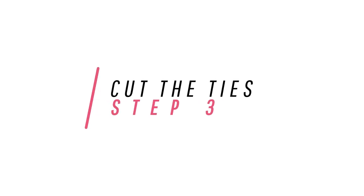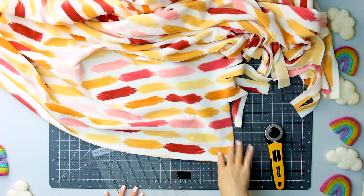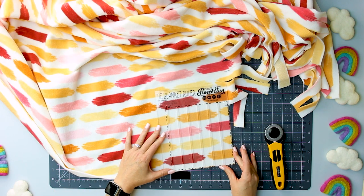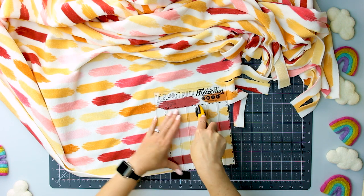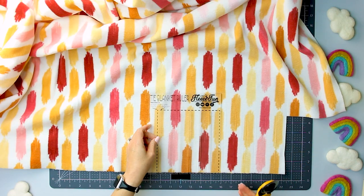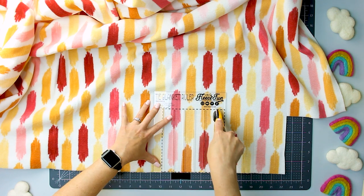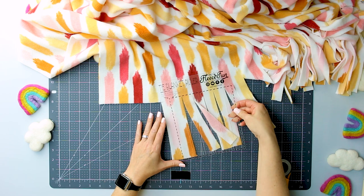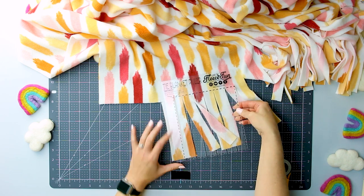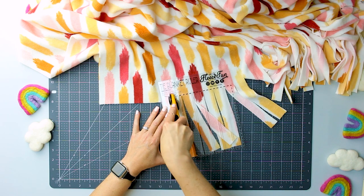Alright, now that those corners are cut off, it's time to cut the fringe. Step three: cut the ties to the no sew fleece blanket using the template. Using FleeceFun's tie blanket ruler, lay the bottom on the edge of the fabric with the right or left side lined up with the edge of where the corner block was cut. Using a rotary blade, cut firmly down each space inside the ruler, cutting through both layers of fabric if it's a double layer. When the last piece is used, reset the ruler lining up the edge with the last strip that was cut and continue on until reaching the end. Continue until you reach the next corner. The last strip or fringe most likely won't line up perfectly — use the one and a half rule. If the size of the strip is more than one and a half times larger than the strips, cut it in half. If it's less, just leave it a little fatter than the others. You won't notice it once it's tied.